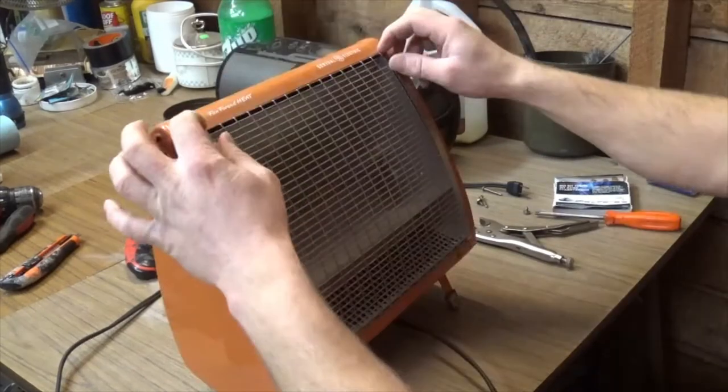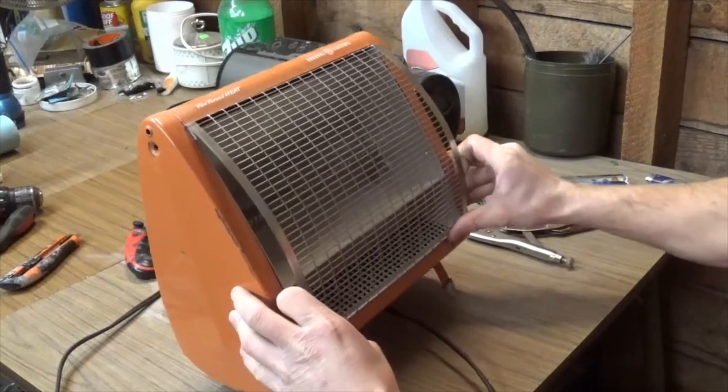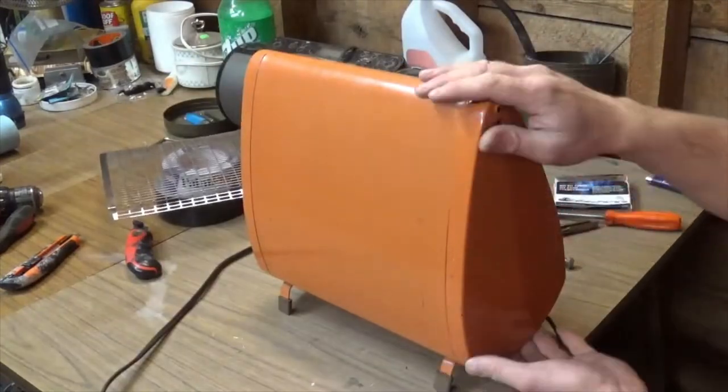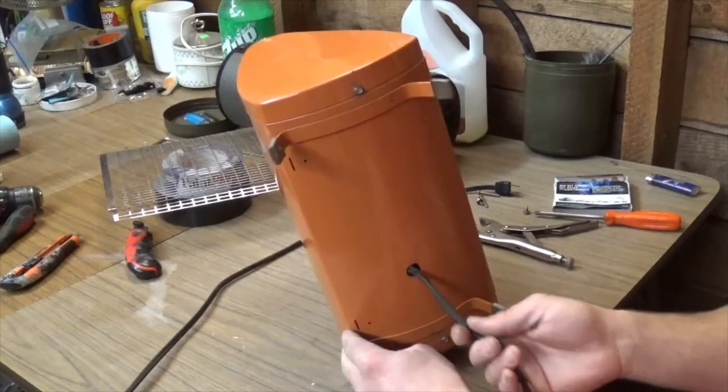This thing here should kind of pop out. And we've got the grill off. Now I've got two more screws right at the bottom here.